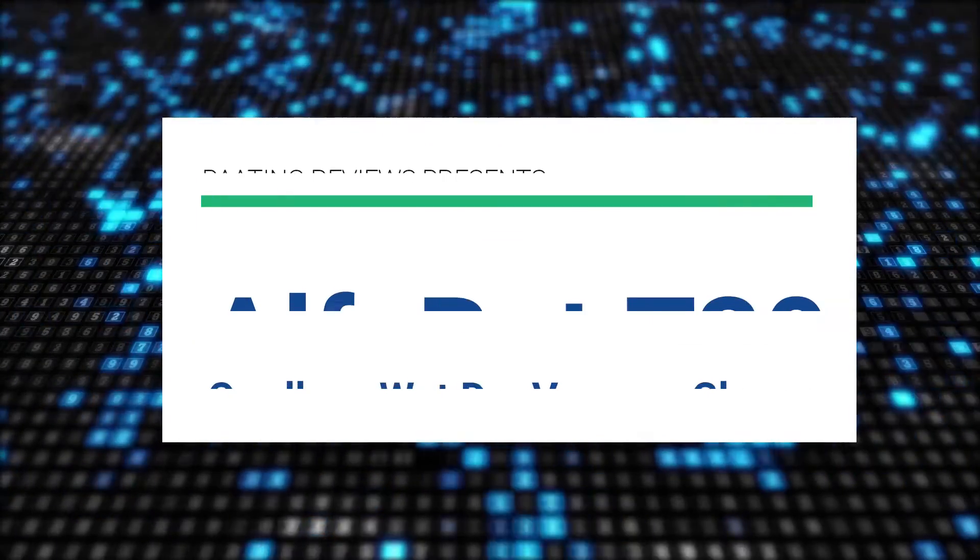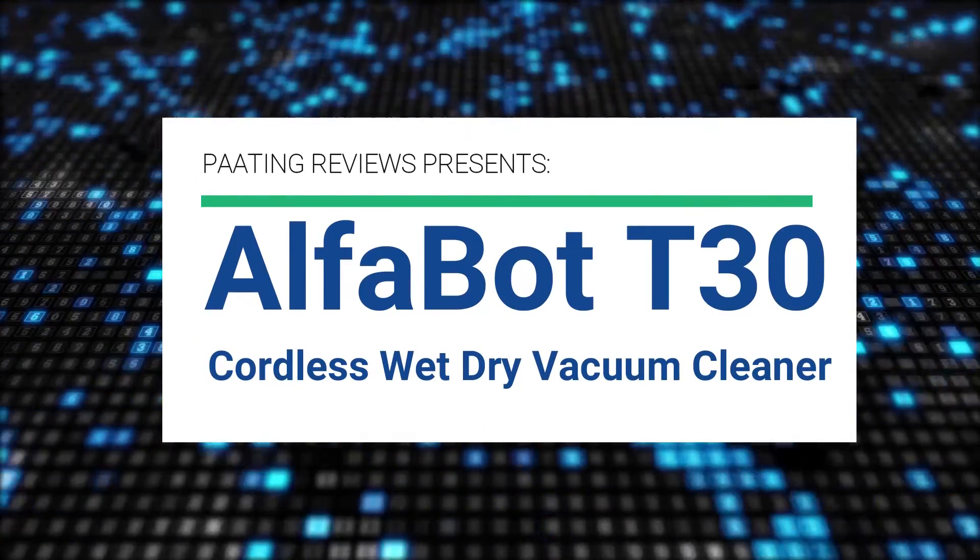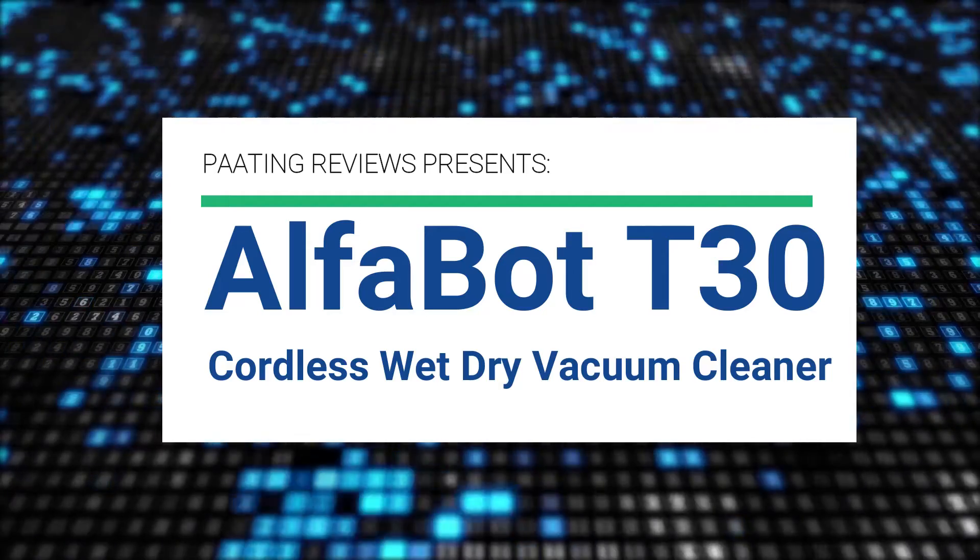Pating Reviews presents the Alphabot T30 Cordless Wet Dry Vacuum Cleaner.